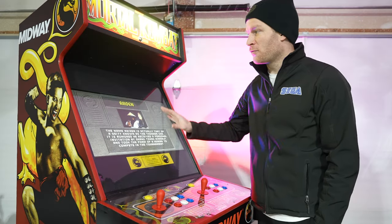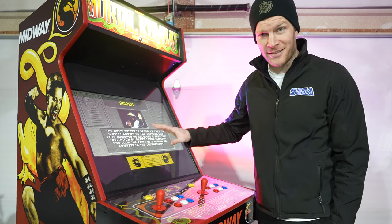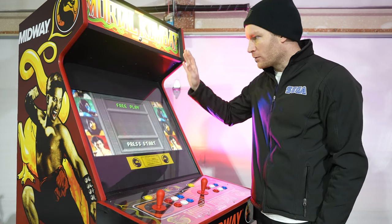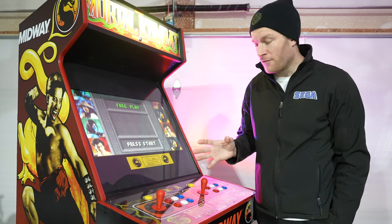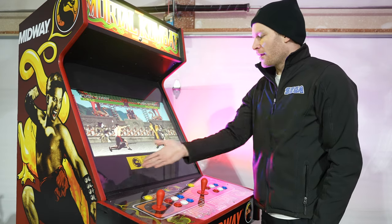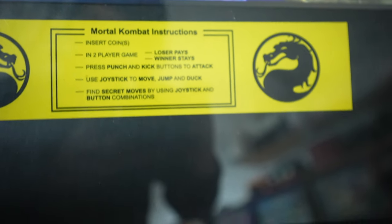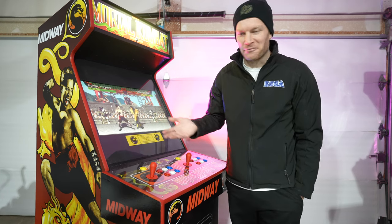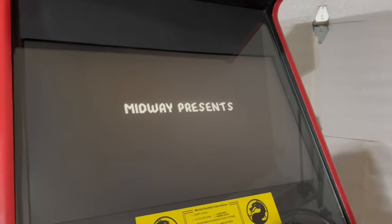I did have to make my own monitor bezel. Obviously the original CRT shroud wouldn't fit or look aesthetically pleasing with the LED display — it's significantly wider. So I went to Hobby Lobby, got some black poster board, cut it to size, and measured the bejesus out of it because I wanted it to look as flush as possible. Got the original monitor sticker decal for Mortal Kombat 1 on the shroud there, which tells you how to play the game — though all it really tells you is to put quarters in and play. But to tie it all together, I thought it was absolutely necessary.